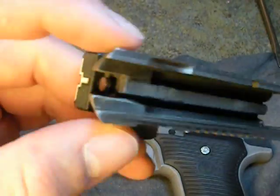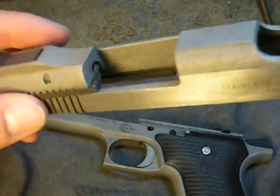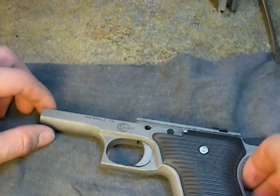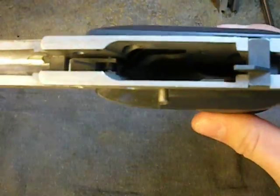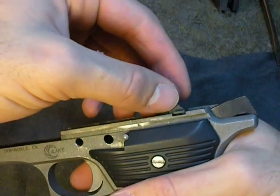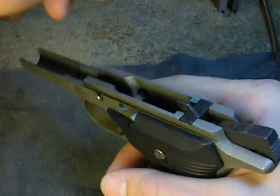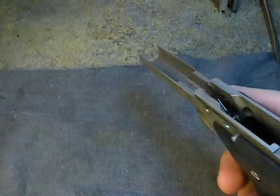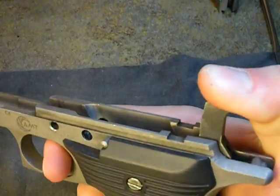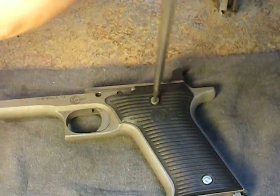I don't recommend taking any of these pins out to remove the firing spring or change it without a gunsmithing tool — you will never get it back together. Let's set all that down and move to our lower. The first piece you'll notice that we can take out will be our ejector for the spent casing — this will fall right out. It fits on the left-hand side. Now we're going to decock our hammer and remove our grips. There are just two flat-head screws on either side — they're very short screws.